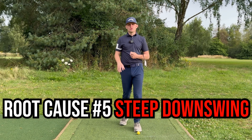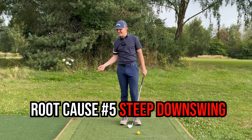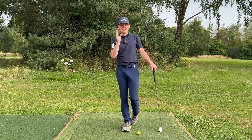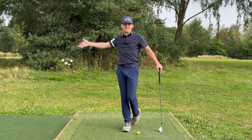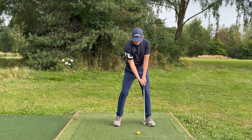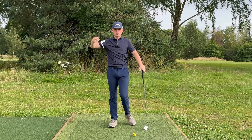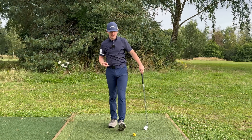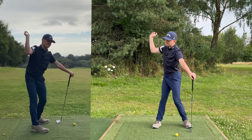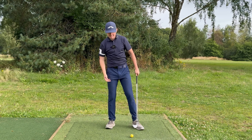The fifth and final root cause is a steep shaft in the downswing. This could be caused by a whole heap of issues, but the number one issue is setting things up incorrectly in the backswing — so make sure you're hitting the checkpoints. Many of the checkpoints we've already spoken about today contribute to that steep shaft. Make sure you've got a good grip, good foundation, you're turning well, and you're keeping that trail arm in front of you. If you're doing that stuff, it's going to be so much easier to get the club shallowing.